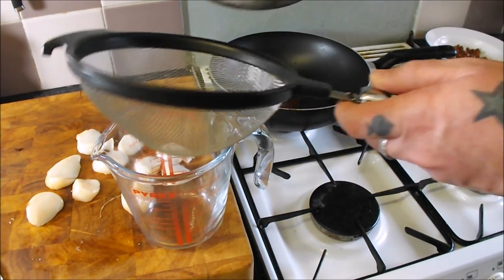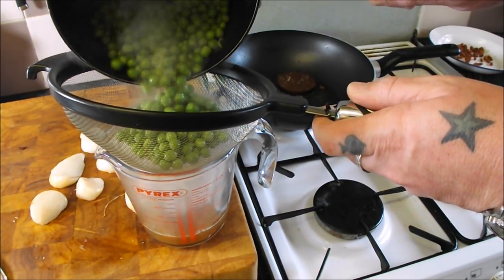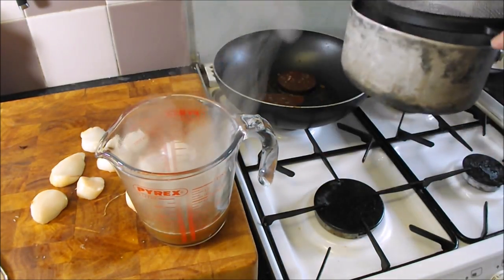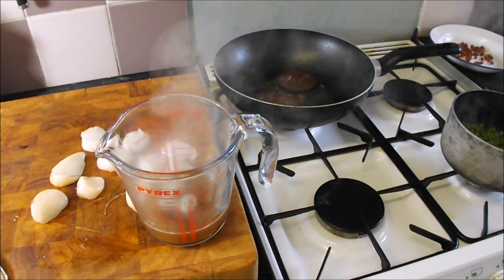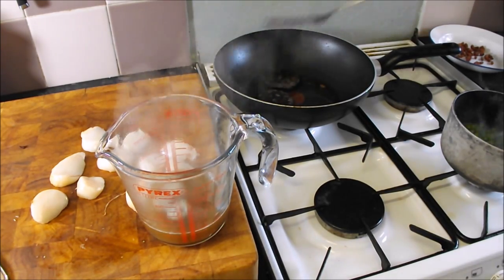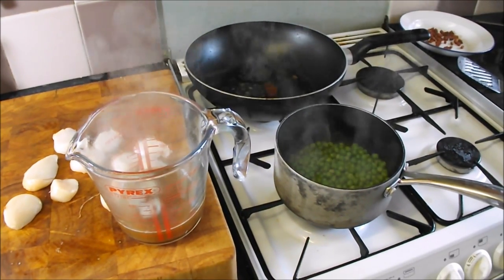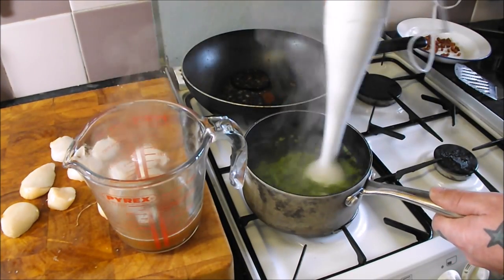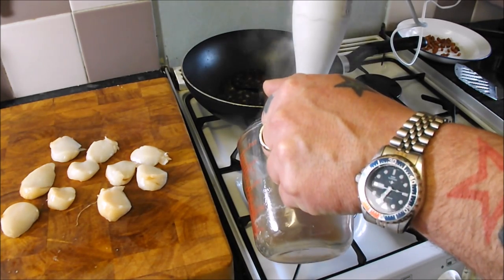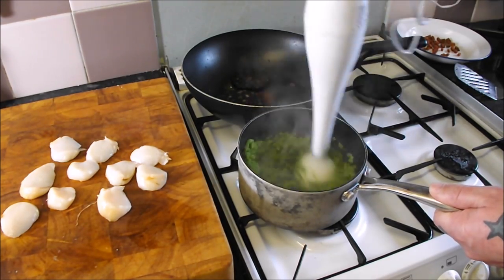My peas are cooked — I should just strain them because I want to retain some of that liquor for when we puree them. Get that in there, they are going to go straight back into that pan. Check my black pudding — oh yeah. What I am going to do then is get the hand blender and just blend those peas through. I have just given those a little blend, and I want this to be quite thick to hold my black pudding.